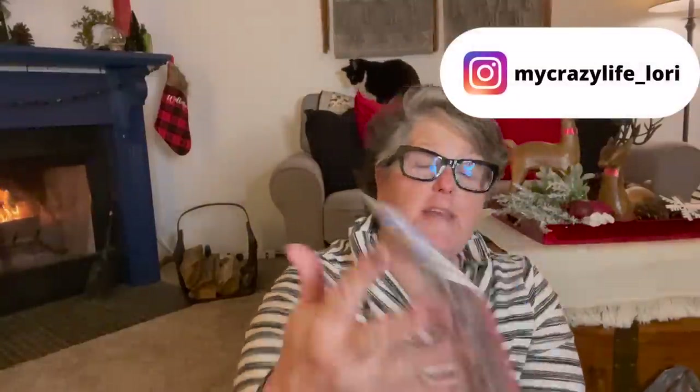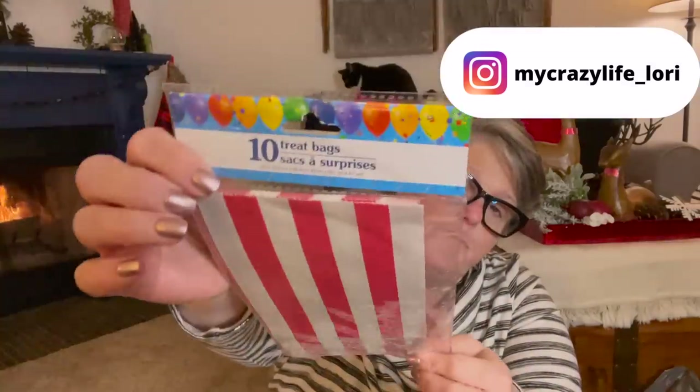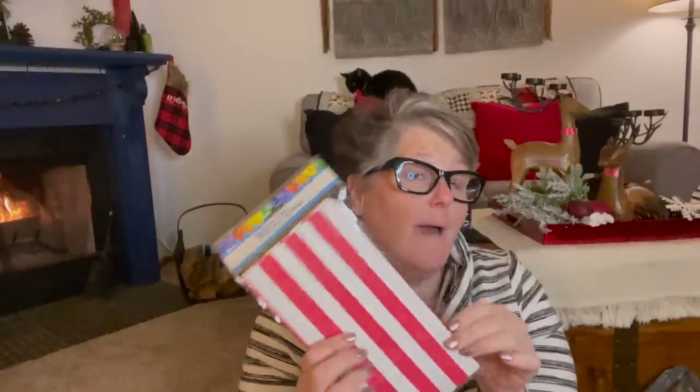I got some wrapping stuff and just some other things. I grabbed these bags — these treat bags. They're in the party section. I pack my lunch in these when I go work football or something, but I was thinking if you were doing an advent situation for your kids or family, you could use bags like this. It's the red and white stripe, and I think these are a little bigger than the holiday bag, so depending on what you want to put in them, these would work fine.